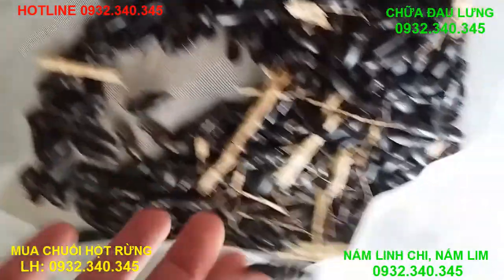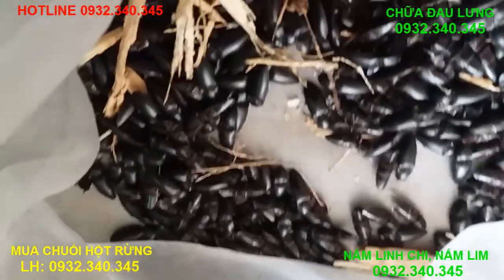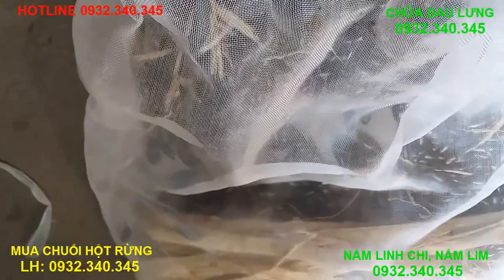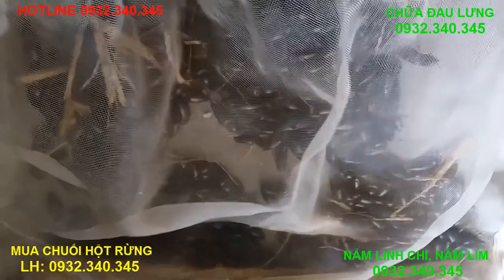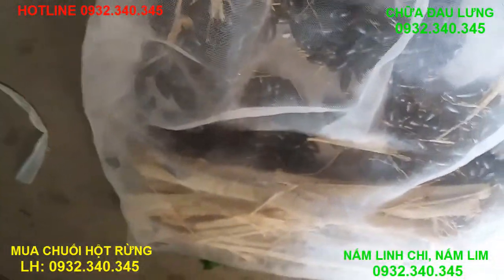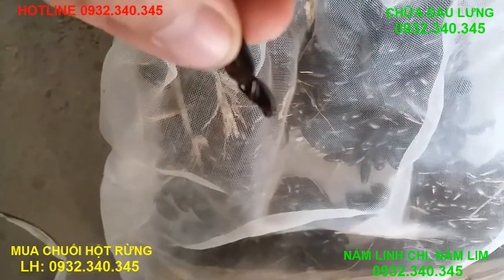Đây là con bò, con này là con bò nữ. Con này có cái râu. So this is the right one with the text that you can see.